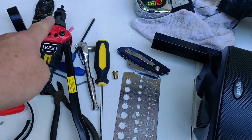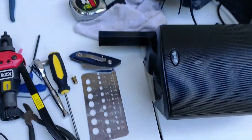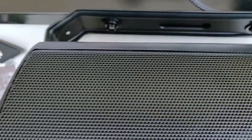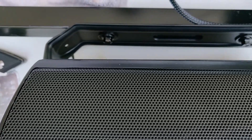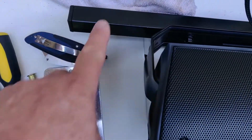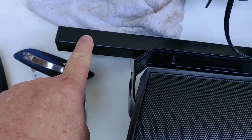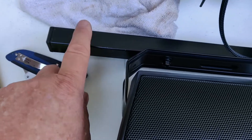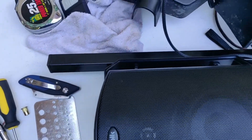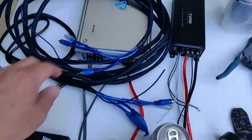Put the nutsert in, screw it on, squeeze it — you're done. It's very solid and secure. I'm using 6mm nutserts here and I've painted the nuts and washers. I'll be using Loctite on those. For the actual roll cage I'll be using 8mm nutserts, making sure everything is well secured with thread locker.